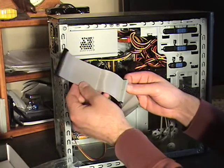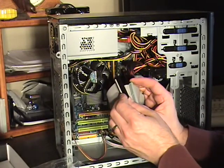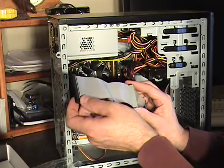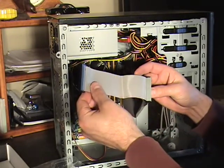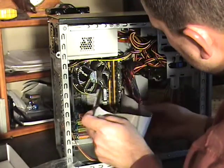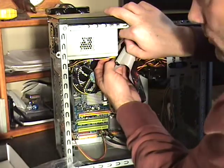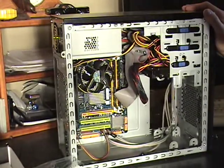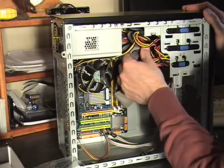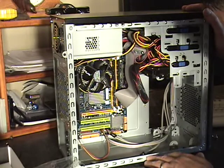We'll connect the other end. You can connect either one — this cable is actually made to run two drives. We only have one, so I'm going to connect it to this end so that I can tuck the rest of it away. That's installed now. I've kind of tucked away the cable there to keep it out of the way of the motherboard.